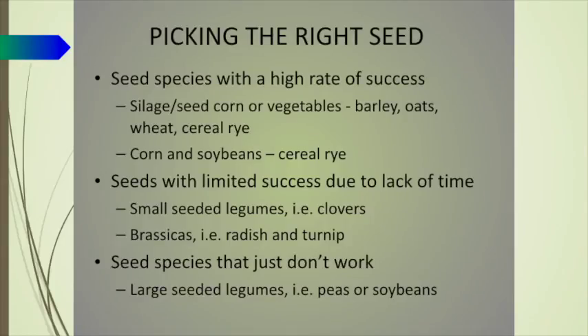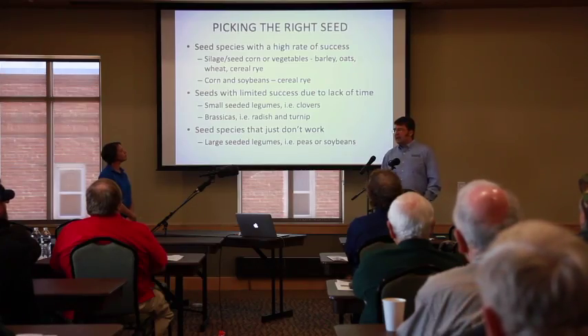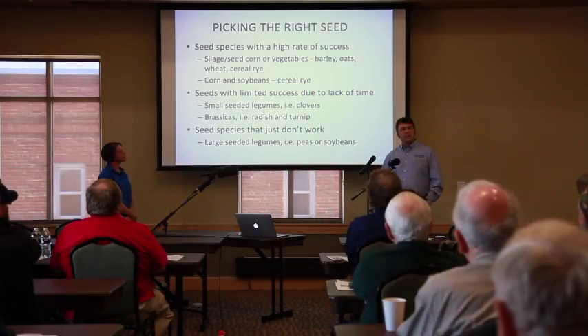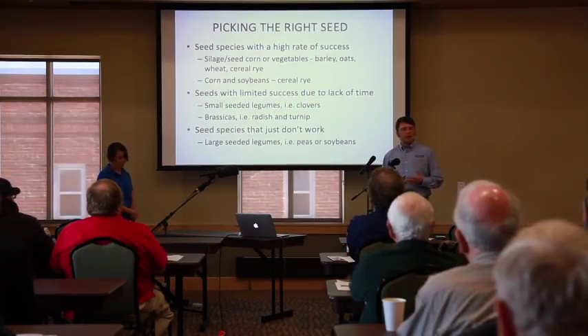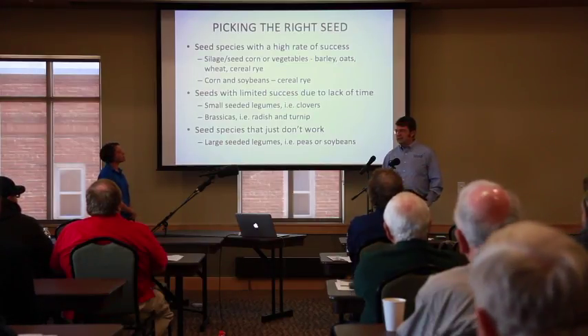Starting off with picking the right seed, first you have to narrow it down to a group of species that are going to work. What we've found is the seeds we're having great luck with, in the crops we're seeding into — silage corn or vegetable crops with an earlier harvest — using grain seeds whether that be cereal rye, winter wheat, spring barley, oats, or annual ryegrass. Those seeds we're having a lot of success with.